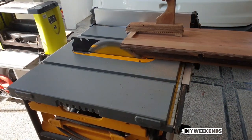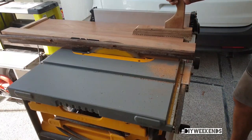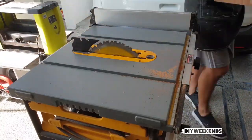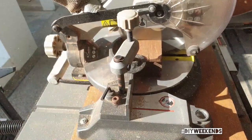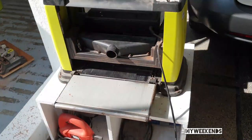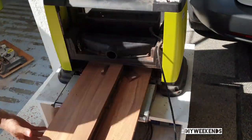I ran it through my table saw to take off one uneven edge to get a flat edge on one side. After that I cut it to a shorter length and then I ran it through my thickness planer to take off the other layers and to get a nice flat even edge.